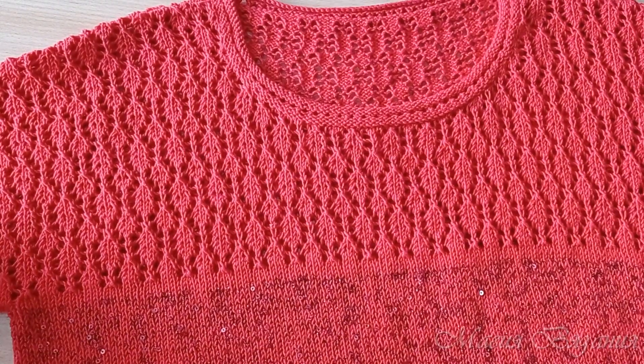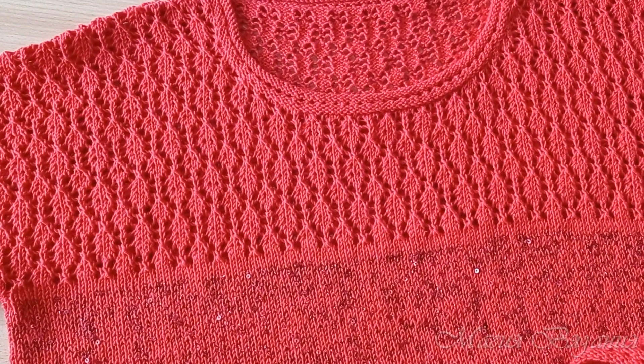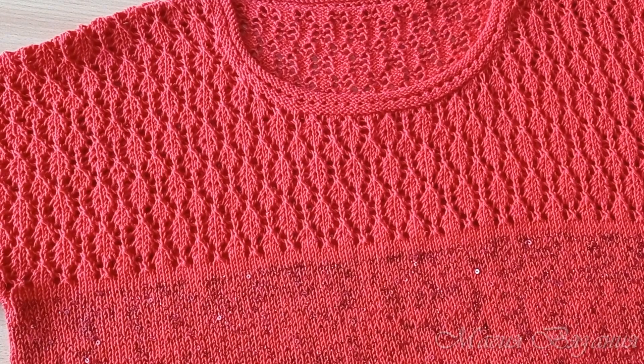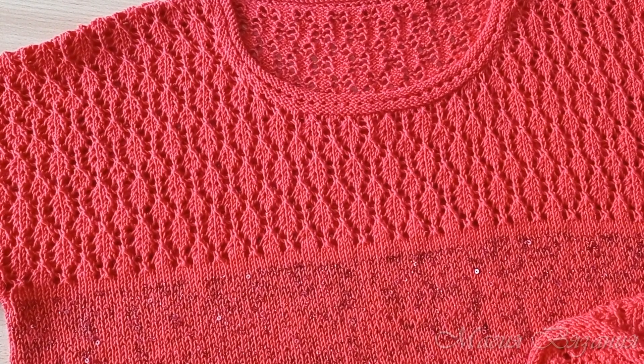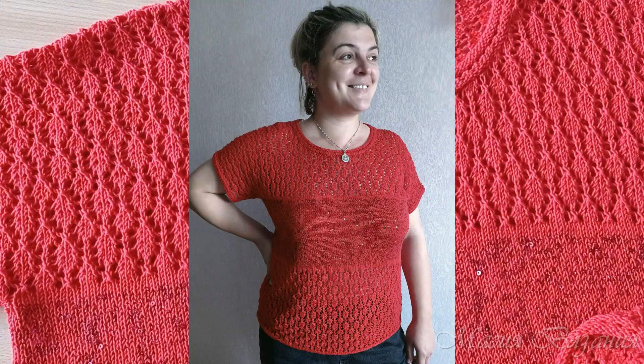У меня камера слишком близко стоит, и по-другому я не могу ее расположить. Но я буду вставлять фотографии, и я думаю, что вам будет все понятно. Вот такая получилась у меня кофточка, и вот так она смотрится на фигуре.